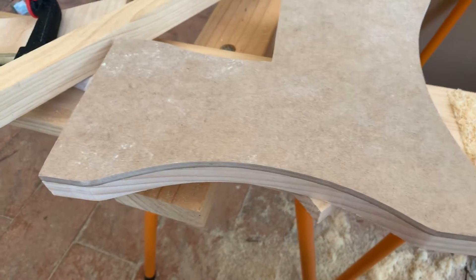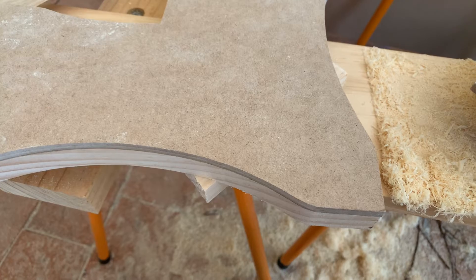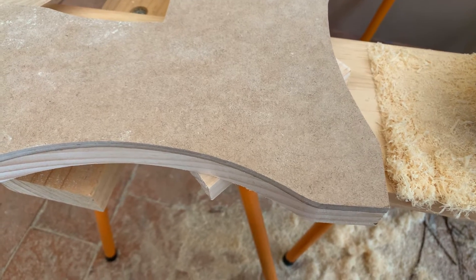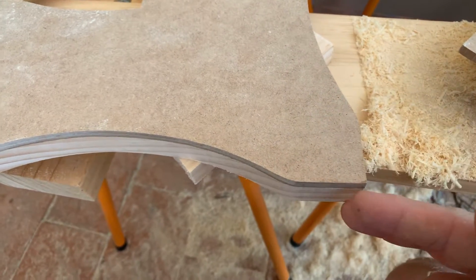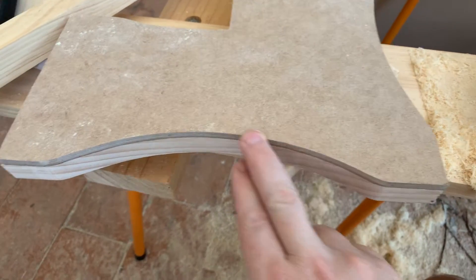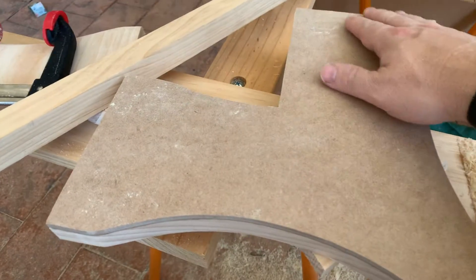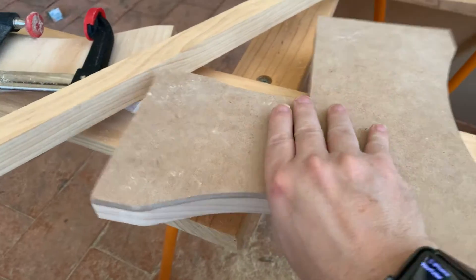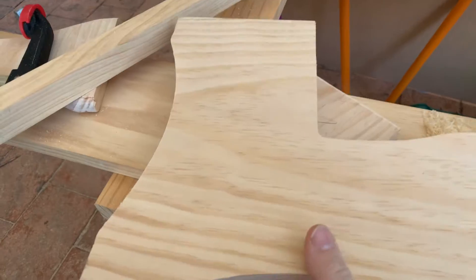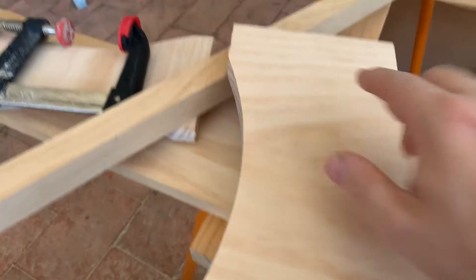The next step is to take the template off and then do the round over. I want the round over to come just down to here, so I might just do the round over on this edge — I'm not sure, I'll have to think about that. Then I'll have to make a whole new piece.